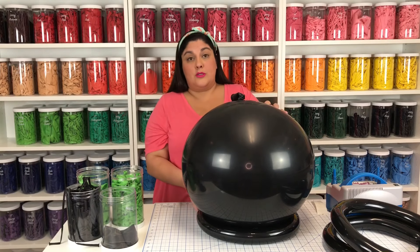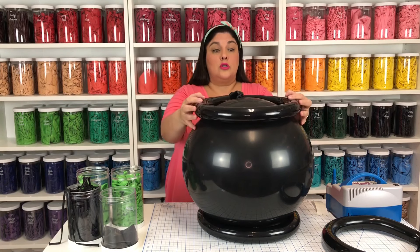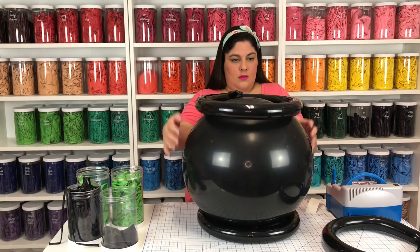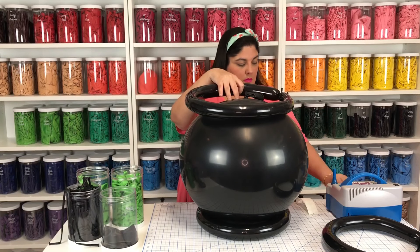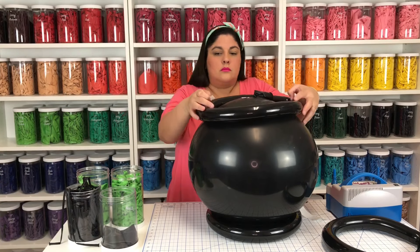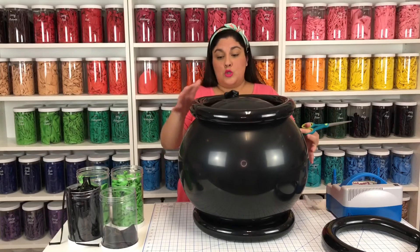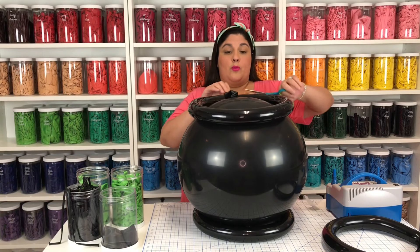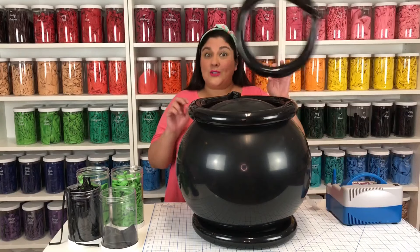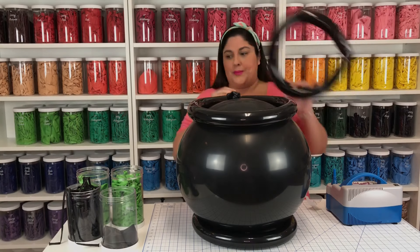Now that I have my balloon adhered to my 260 on the bottom, I'm going to repeat the same process with the one on the top. Make sure that they line up so that your cauldron looks even. We will then remove the excess of the balloons by cutting it off. I have one extra, but that's just in case one of them pops — I always like to have an extra one just in case a balloon gets funky.